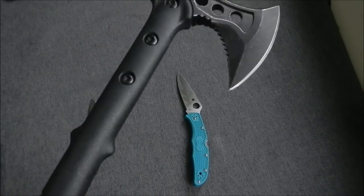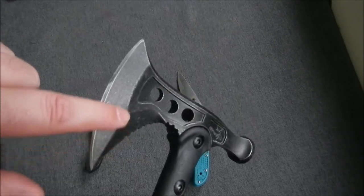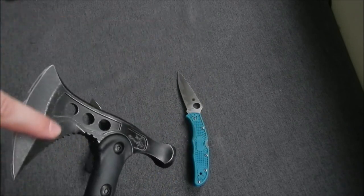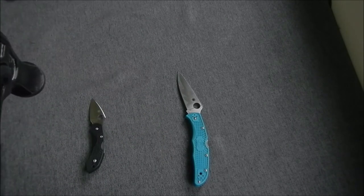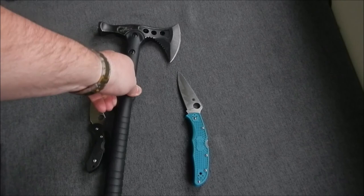I tried it out — it chops pretty well. There are only two downsides to this. The first is the edge profile. Once I get to a grinder, I can make the edge profile a little bit thinner to make it more slicey. It does seem to hold up though — the edge retention is fine. I've chopped a few logs and it holds up fine.